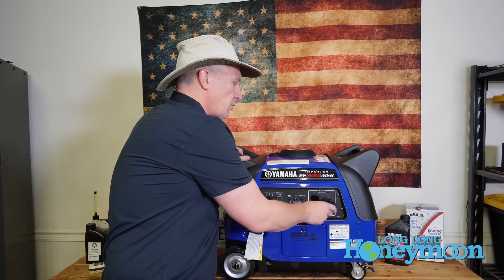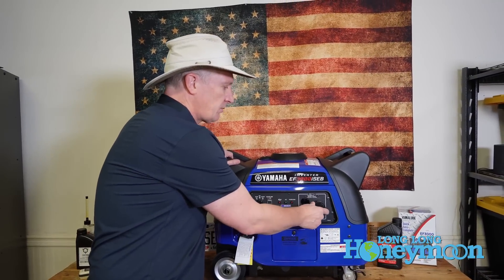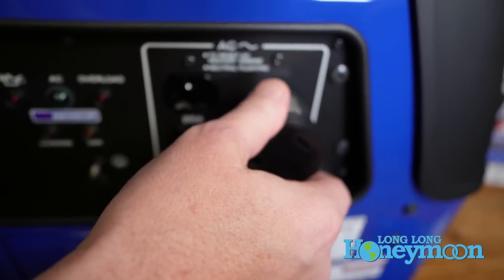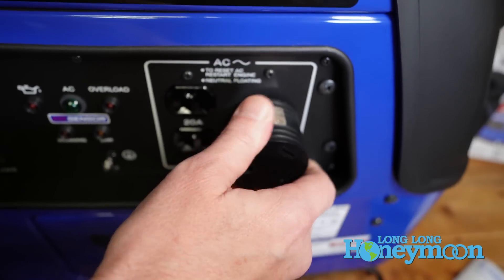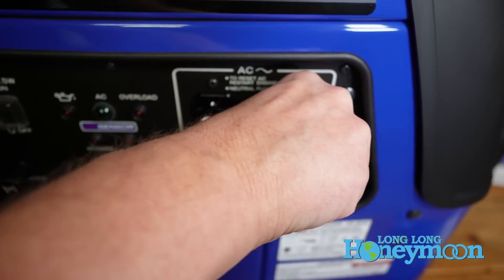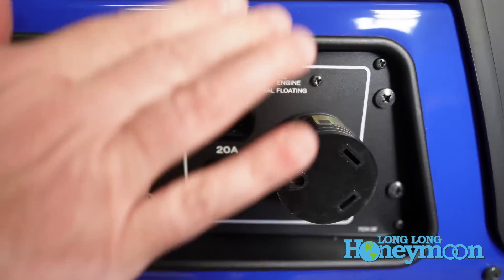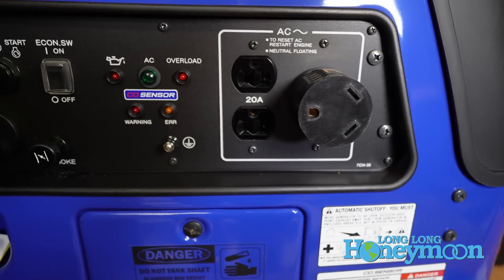There can be a little bit of vibration here — there's some play between the adapter and the unit. Occasionally this thing could vibrate loose and you'll lose that connection, so it's something to be conscious of. I would prefer seeing an RV-ready outlet, but this is by no means a deal killer.